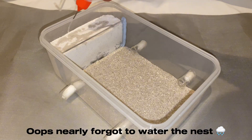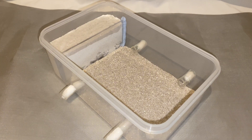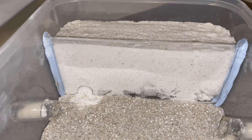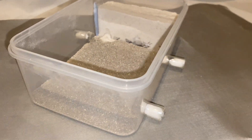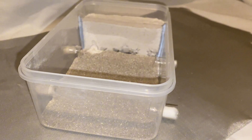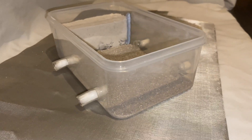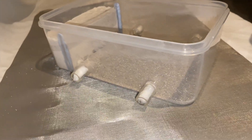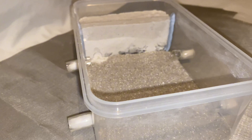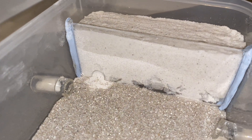So there it is — your own ant formicarium, easy to make, cheap, and it's going to give you hours of entertainment. If you liked and enjoyed this video, make sure you hit that thumbs up button. Leave any questions down in the comments, and if you're wondering what it looks like for ants to move in, stay tuned for my update video. Until then, this has been Life of Kush — I'm out.